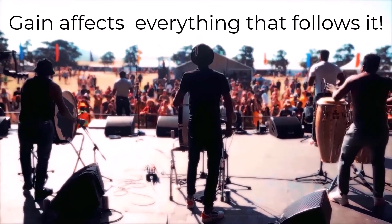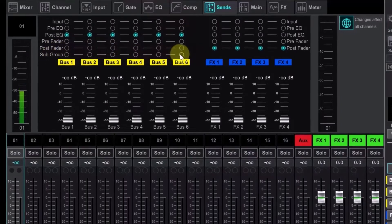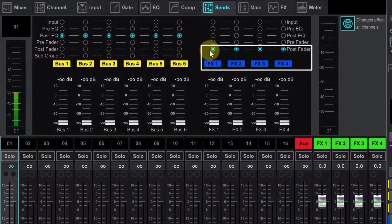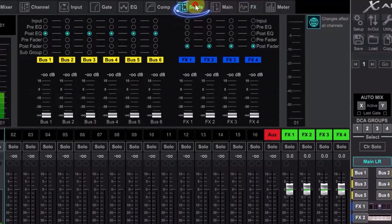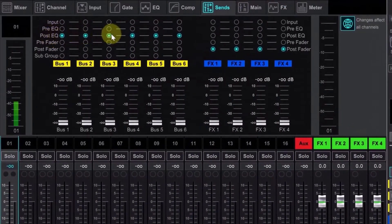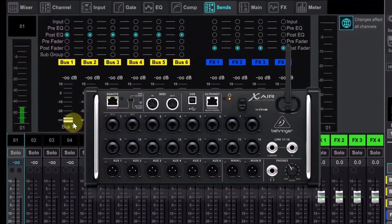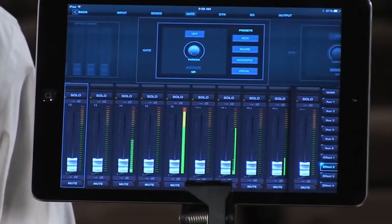Midas mixing consoles have a deservedly legendary reputation in the music business, used in professional studios and touring acts worldwide. In particular, their award-winning microphone preamplifiers are considered by many to be the very best for live sound reinforcement. Today, Midas is part of the Behringer company group, and the XR18 includes 16 Midas-designed mic preamps. They are fully programmable and remote controllable. Total harmonic distortion (THD) is a negligible 0.005%, the noise floor is -128 dBu, and common mode rejection (CMRR) is as high as 65 dB.